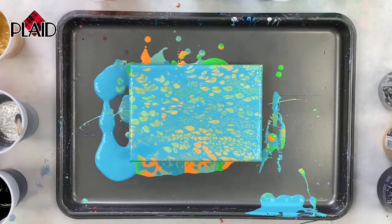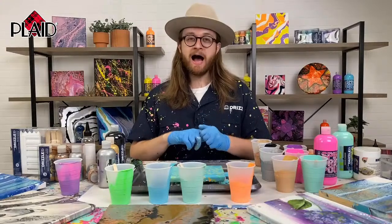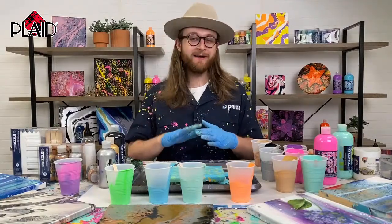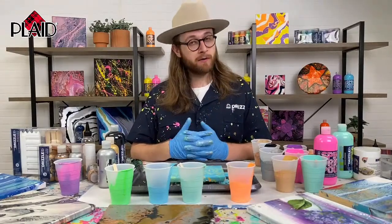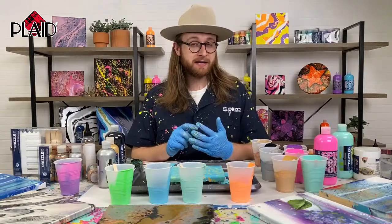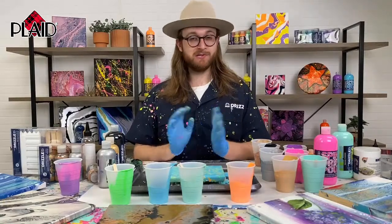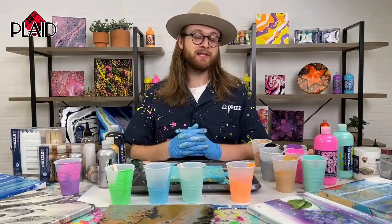If there are any remaining questions, go ahead and relay them to Tanisha — we'd love to answer them. If you haven't already, go to plaidonline.com/drizzle and you can find our great getting started guide. If you're new to paint pouring or Folk Art Drizzle in general, you can also be linked to Michael's to buy all the paints there. We have a lot of different project ideas and inspiration. So until next time, we will see you later.